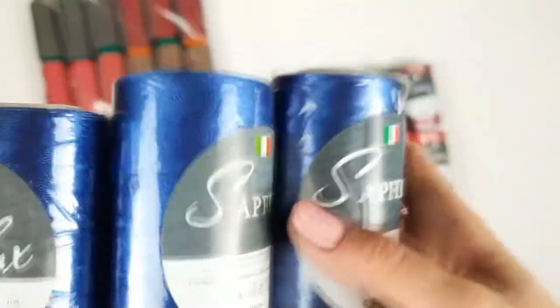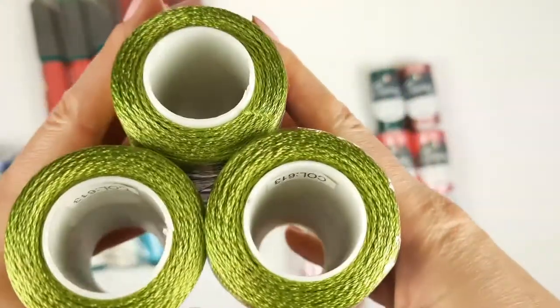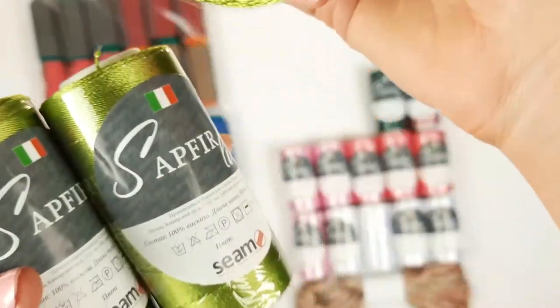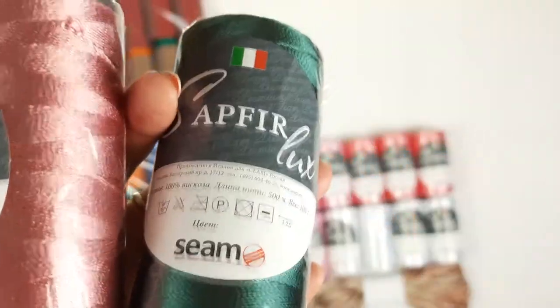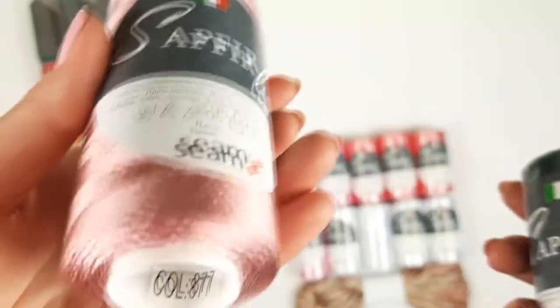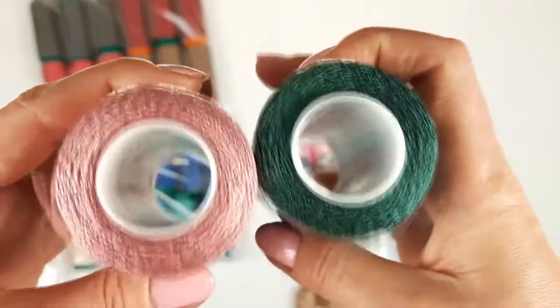Next we have a middle blue, number 305 — three cones, 300 grams total, a very beautiful color. After, we have olive green, number 613 — three cones, 300 grams. Next, dark green number 958, and dusty pink number 877 — two great colors.